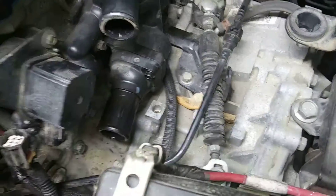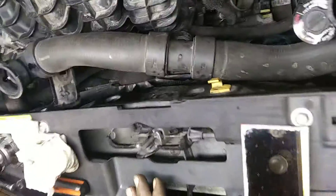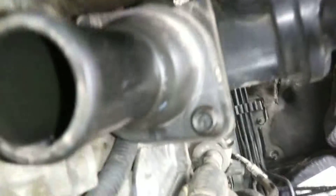This guy has replaced — I don't know — four of these thermostats, and he's left a whole gob of RTV silicone. So I'm wondering: if this stuff is on the outside, what all has gotten on the inside? Has it clogged up any of the tubes in the radiator?